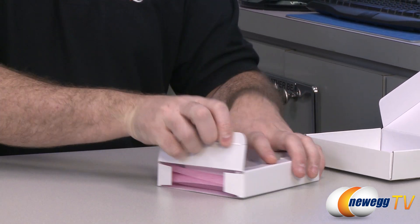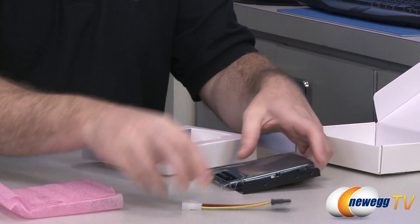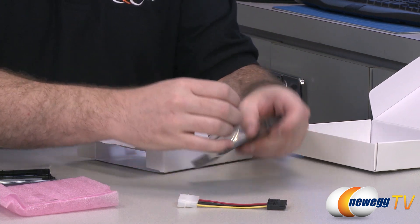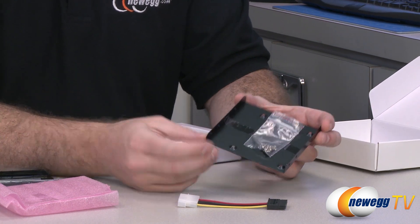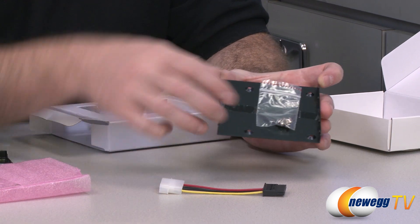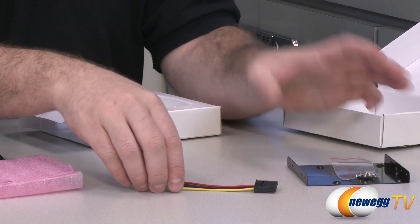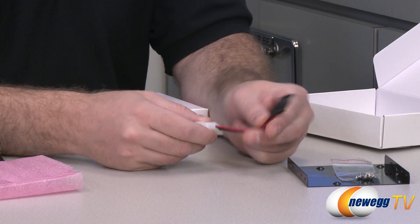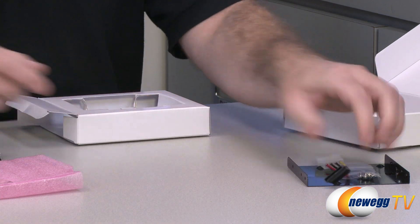I can tell there's more stuff because it's heavy. At the bottom we have a Molex to SATA adapter — the other part of that drive installation kit. We also have a 2.5 inch to 3.5 inch converter, so if you have an older computer case which only has 3.5 inch drive cages you can mount the SSD to this and then mount that in a 3.5 inch drive cage. It also comes with mounting screws for that. And if you're using an older power supply or don't have a handy SATA power connector, you can use that Molex to serial ATA power adapter.